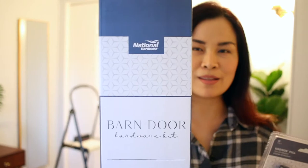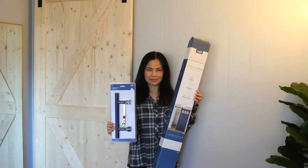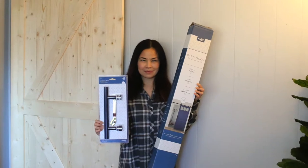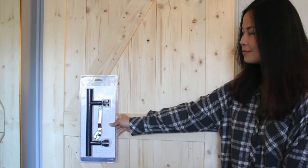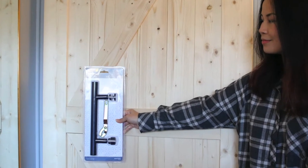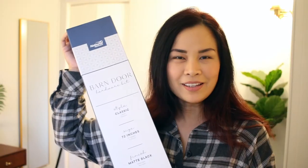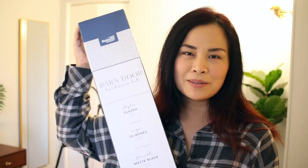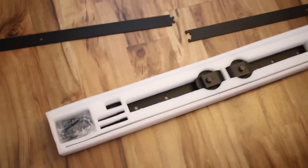For this project, we are using National Hardware's Barn Door Hardware Kit in the classic style matte black color. We're also using the Madison Pole Barn Door Handle. Everything is provided and sponsored by National Hardware. The great thing about National Hardware's Barn Door Hardware Kit is that it comes with all the hardware that you need to install your barn door.